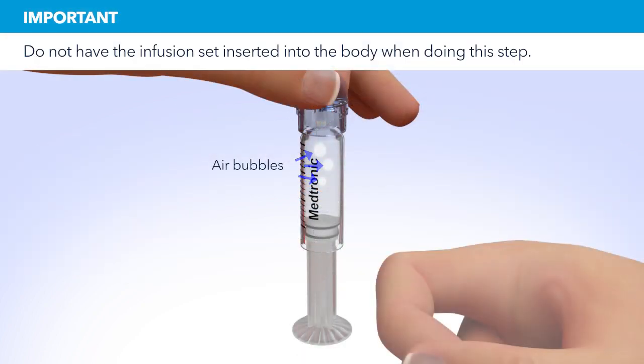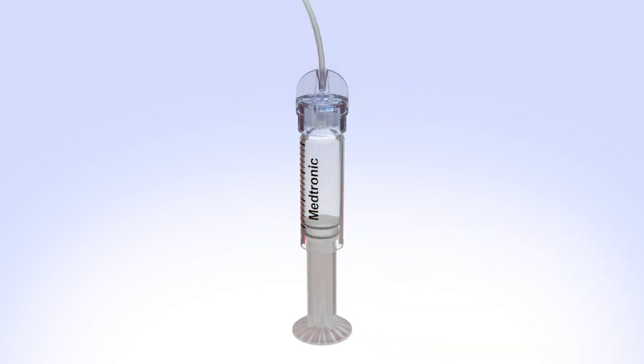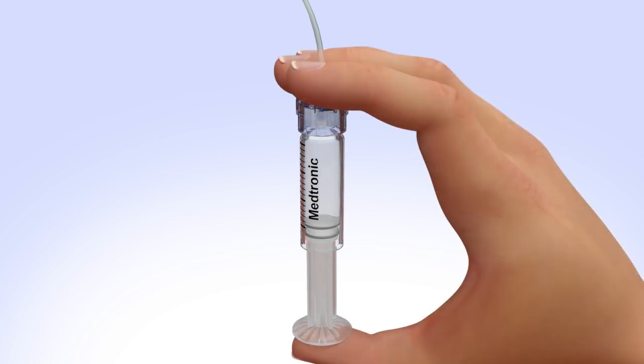Tap the reservoir to make any air bubbles rise to the top. Purge the air bubbles that have risen to the top by slowly pushing up on the plunger until all of the air bubbles have been pushed out of the reservoir and you see a small amount of insulin in the tubing. If you're not able to push insulin into the tubing, disconnect the tubing connector and then reconnect it.